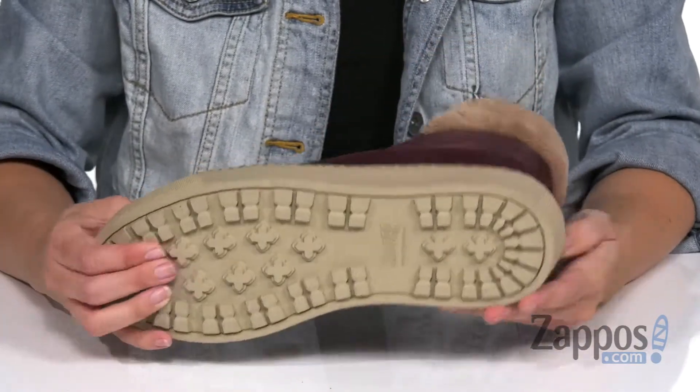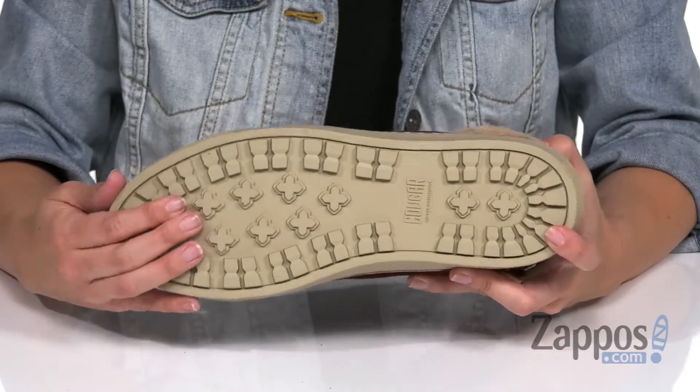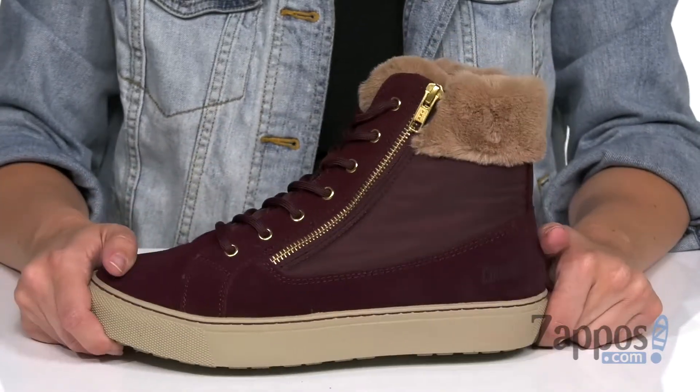The bottom is gonna be a durable anti-slip rubber outsole, so that way you won't be slipping around.